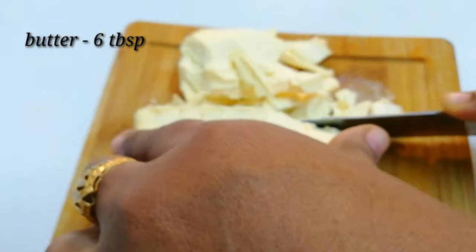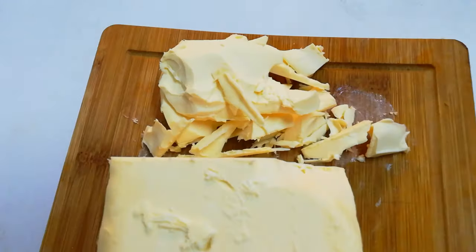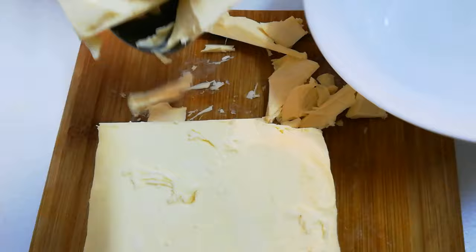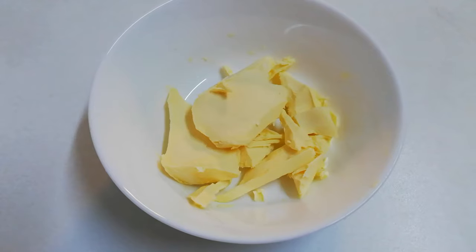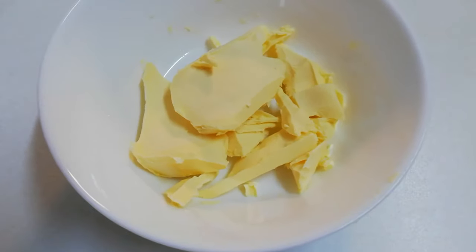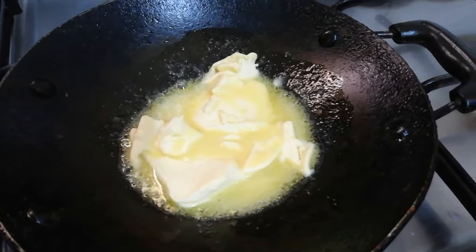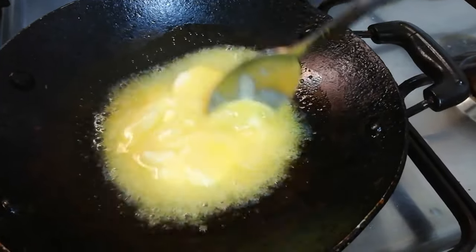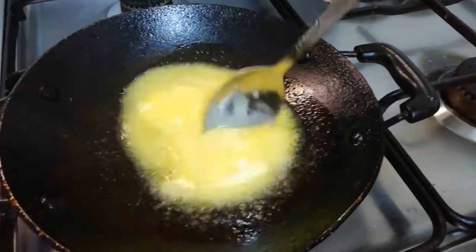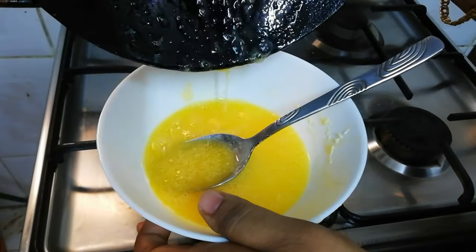Now let's go to the second step. I'm going to cut the butter — I'm taking a little bit of butter here, about six tablespoons. I put it into a bowl and now I want to melt it. I'm melting the butter and mixing with a spoon, which helps it melt very fast. Our melted butter is ready.